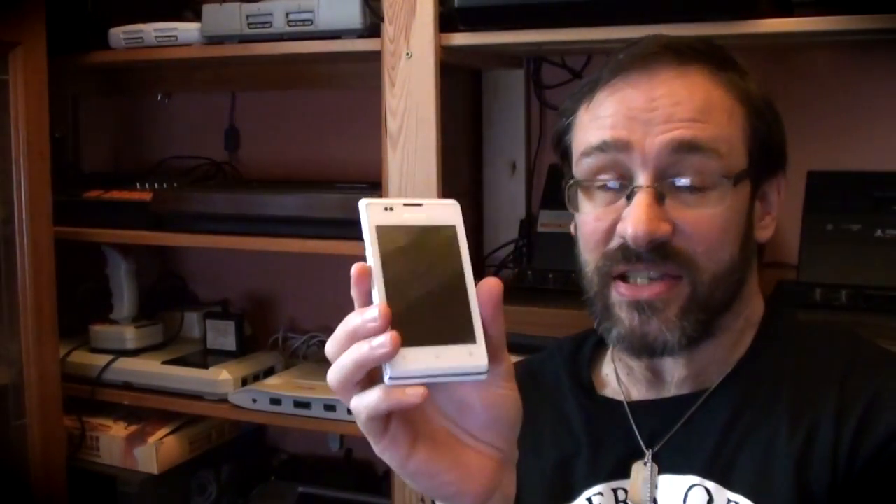This, the Xperia E. £70 at Tesco, bought with Tesco vouchers, so basically it didn't cost me anything. I thought that seemed like a good deal.